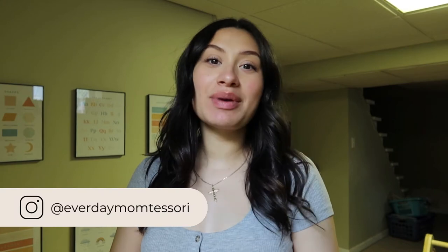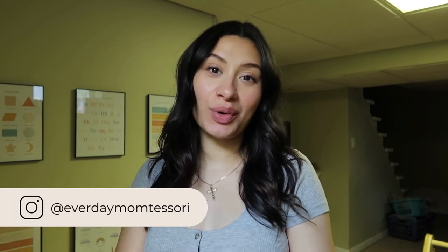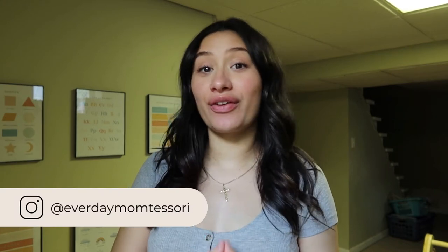Hello everyone, welcome back to my channel. My name is Mandy and if you are new here, I am a mom to a two and a half year old little boy. I'm also currently 34 weeks pregnant with baby number two, who is a little girl and she will be here about mid-June. On this channel I make Montessori videos as well as positive discipline videos, pretty much anything about motherhood, pregnancy, and now a new baby.